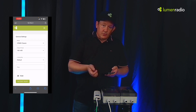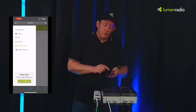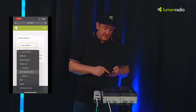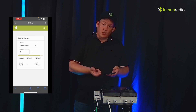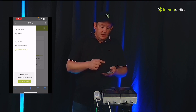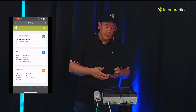You can also change the output power, just as you've seen on Stardust. And you can block channels — just go in here and select the different systems that you want to block the channel from. Everything you're used to from Stardust can be done directly from your phone or tablet.